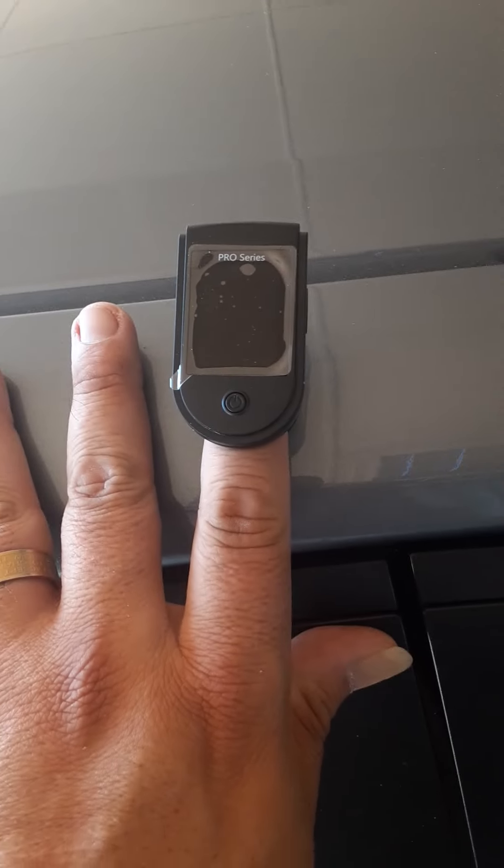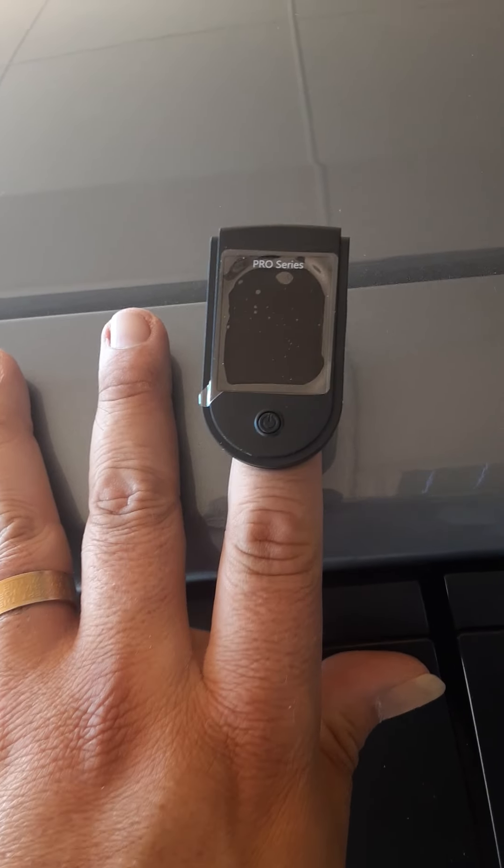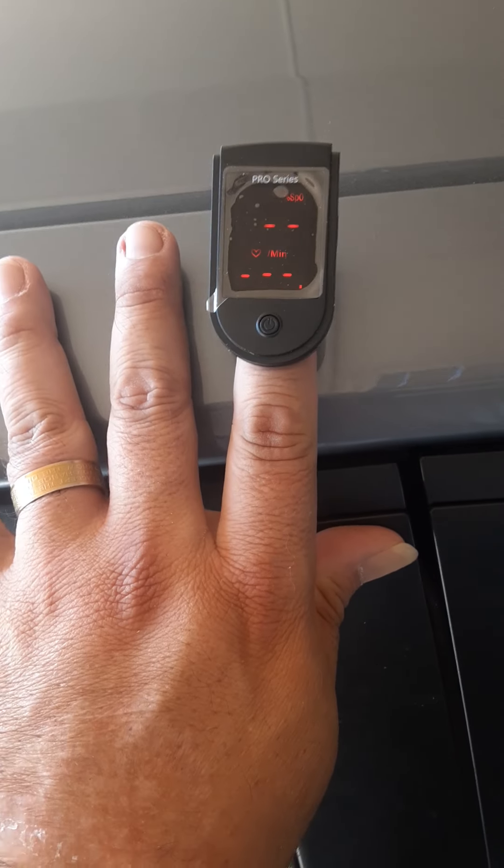Hello everybody! I just got my pulse oximeter from Amazon. I put it on my finger and I'm reading 94 — that's pretty good. I'm sitting down outside, not doing any activity. That's pretty much what it should be; 95-97, mid to high 90s, is normal.